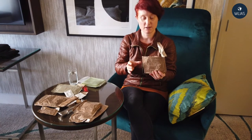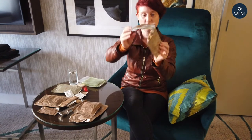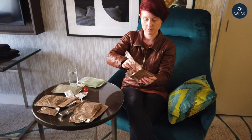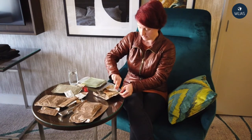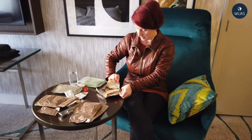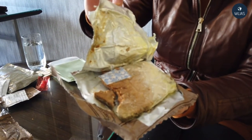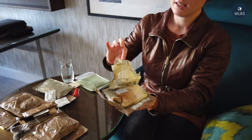Unfortunately, even though the use-by date said 2021, this bread has gone mouldy, and that's why it kind of smells a bit like Vegemite. I'm not going to eat this, obviously. It's very dense and heavy bread. The packaging was sealed and within its use-by date, so I think that's strike one for the American MRE.